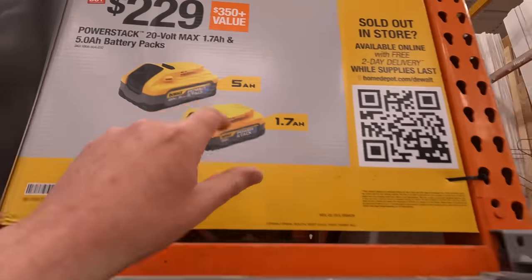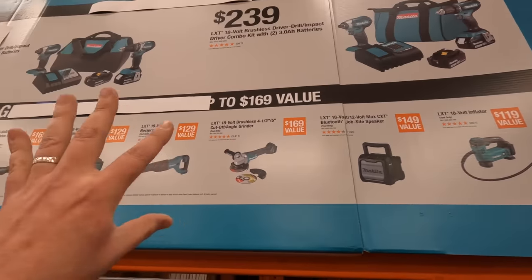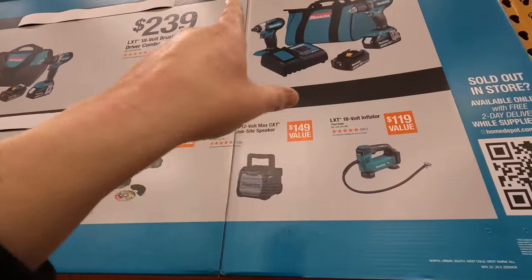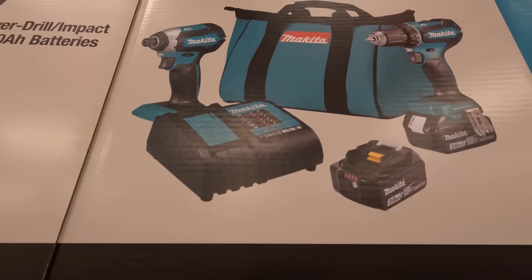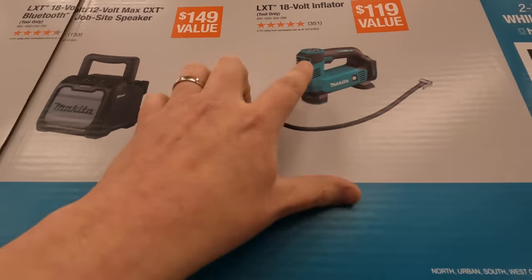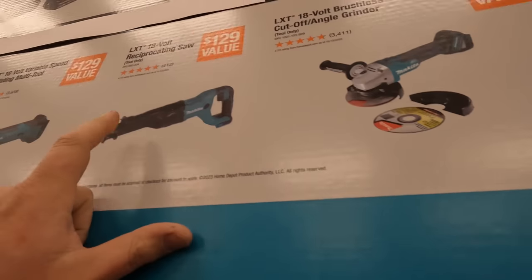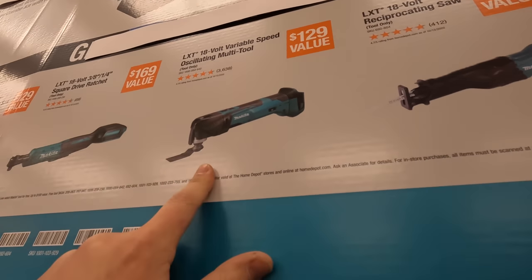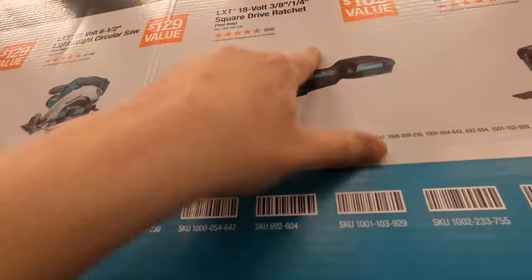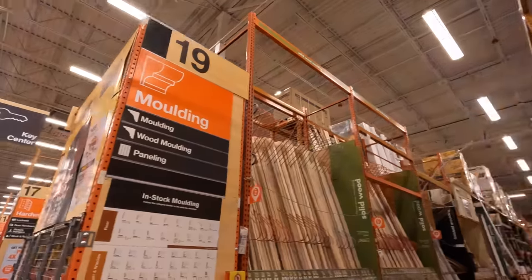We're gonna get to this in a second — this is a great deal — but I want to go over this Makita really quick. This display is at eye level and they still have this going on. Some stuff is taped off because it might be marked down more, but for now it's $239 for the drill driver and impact driver kit with two 3 amp hour batteries. You get a free tool with that: the 18-volt inflator, the job site speaker, a 4.5 to 5-inch angle grinder, reciprocating saw, multi oscillating tool, square drive ratchet, or the 6.5-inch circular saw.